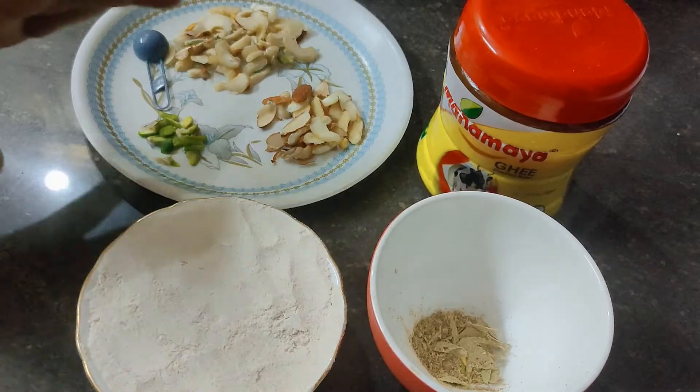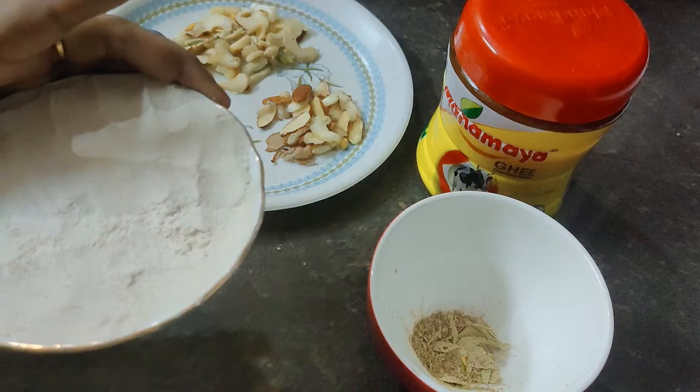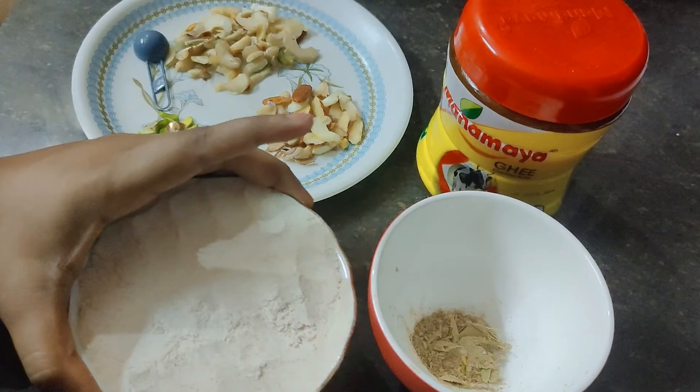You will keep the measurement right. If you take one cup or one bowl of Aata, in the same measurement you will put the ghee. So let's get started.